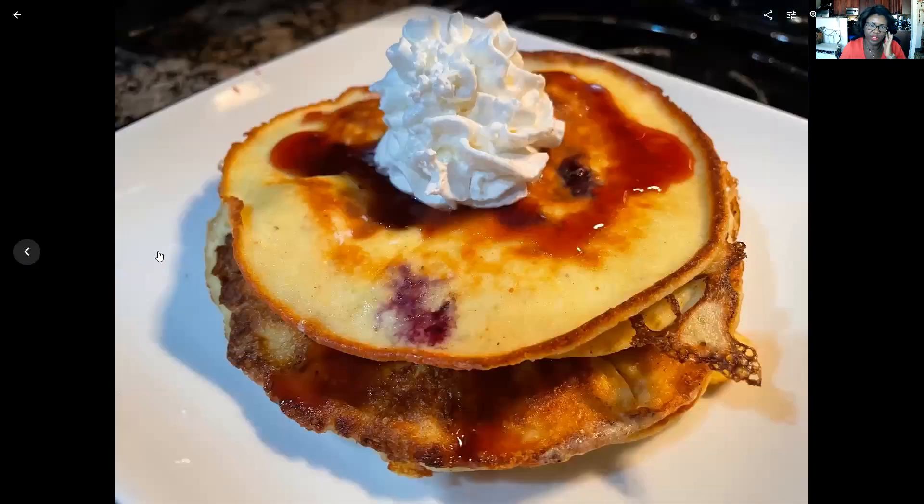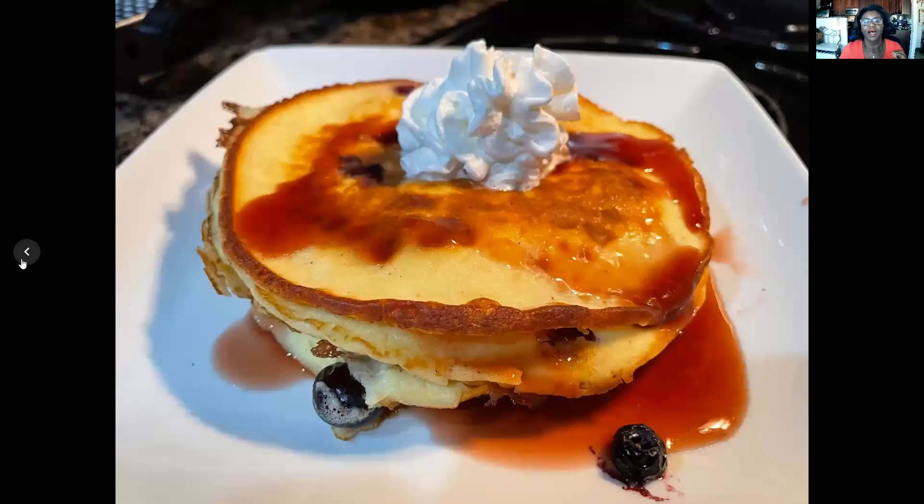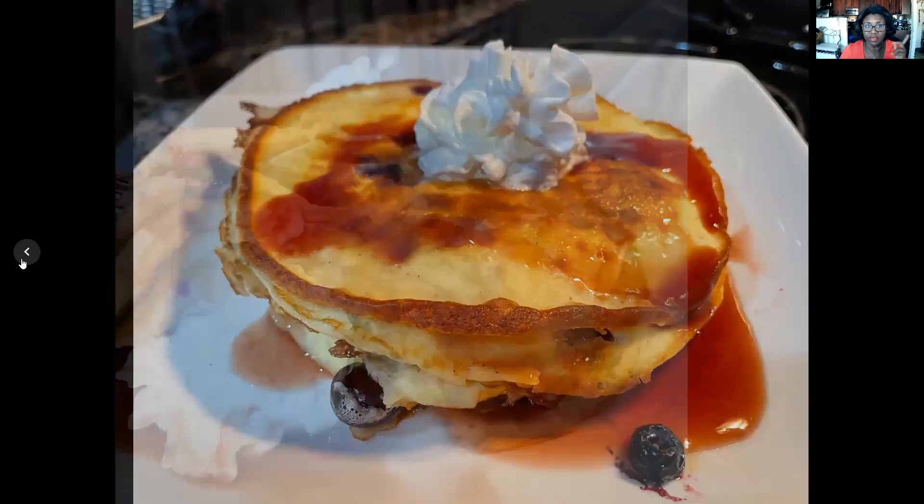I made four small ones, topped with some Walden Farms sugar-free blueberry syrup and a little bit of the zero-sugar whipped cream. When I tell you these faux pancakes were amazing — this is going to be my go-to breakfast for a while. I was full until 2 p.m. because it's just protein. With the eight eggs and the eight ounces of goat cheese, I still got plenty of batter left in that pitcher to use tomorrow.